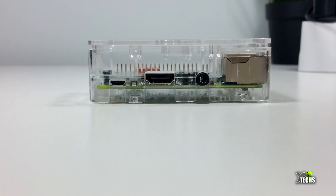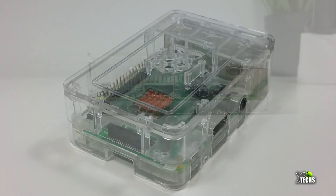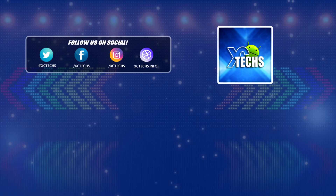That was our take on the Raspberry Pi 3 B Plus. I hope you guys liked our video. If you did, click the like button and the subscribe button. Comment below, and always remember to visit our website at exitx.info. Like us on Facebook, follow us on Twitter, Instagram, and other social networking sites. Thank you!